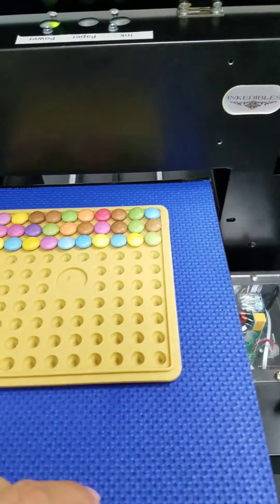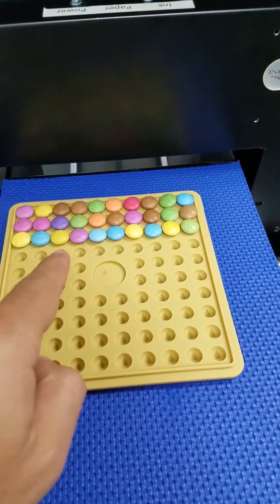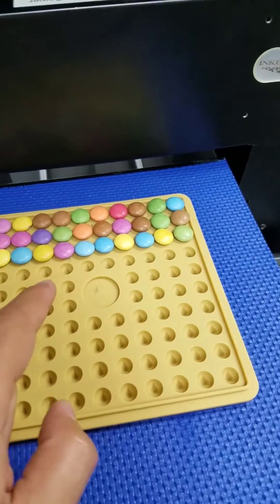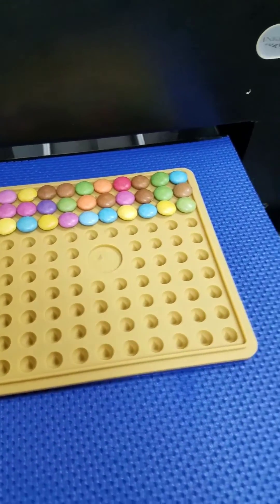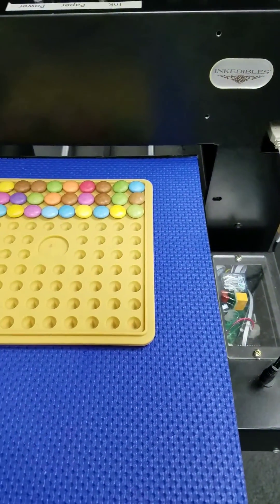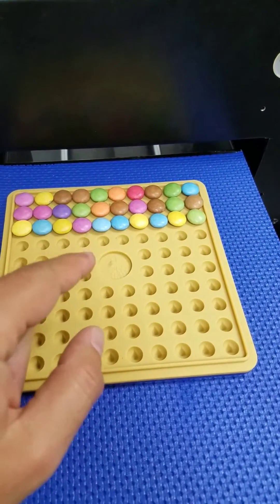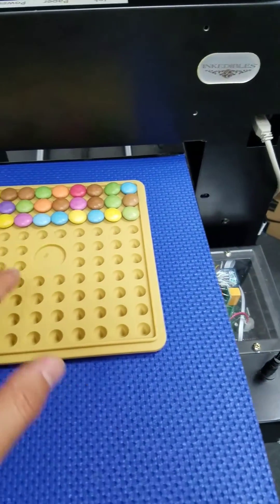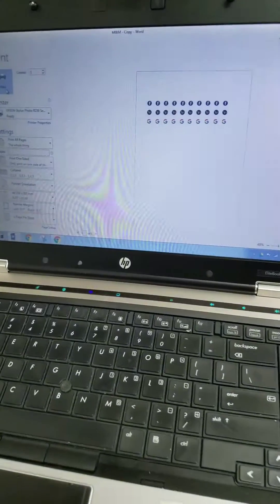We're doing a demonstration in this video for the first time printing to a very small food surface area. In this case we've got a Smarty, a small candy which is about 10 millimeters in diameter. Some customers have asked us to see how our Cake Pros do when printing to very small surface areas, so we put together in just a few minutes a template, which is easy to do with a lot of software.